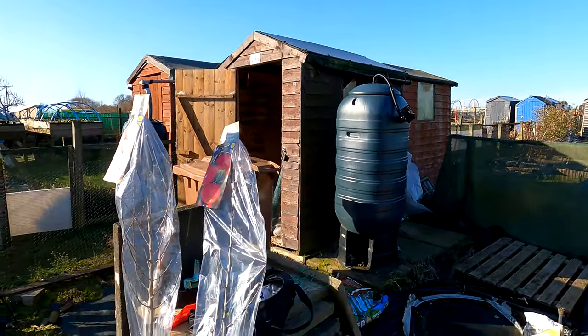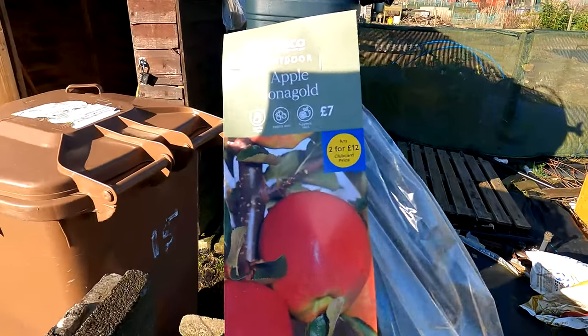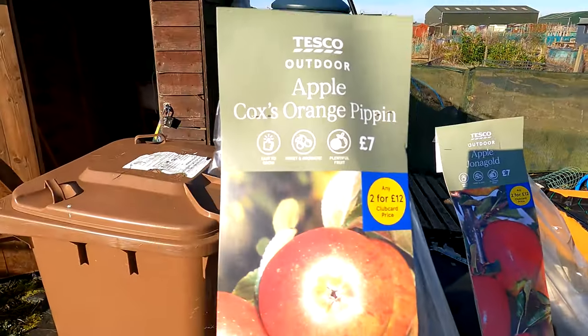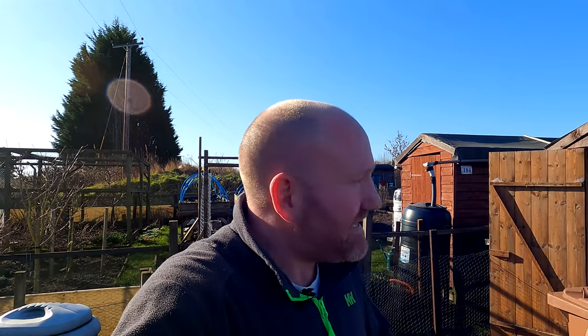I've got a job to do today that I've been waiting to do for ages. We've got two apple trees over here that I picked up from Tesco - on the label it's two for £12 if you've got a club card, or two for £14 if you don't. The varieties we've got: that one is Jonagold and that one is Cox's Orange Pippin. I thought I'd do this video because there's lots of these about at the moment - your B&Ms, your Asdas, your Tescos. There's loads of these fruit trees about, so it's pretty much the same technique for all of them. I've got a little tip later on for doing the roots, so be sure to watch through.